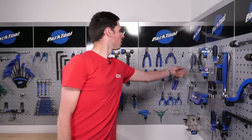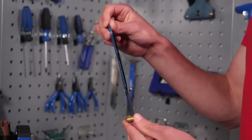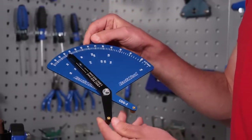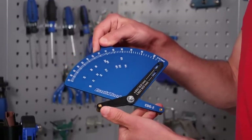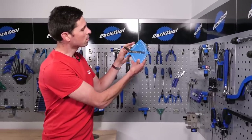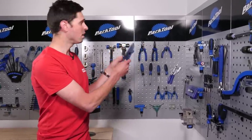Over here we've got this, which is something that I've never actually used since being here. This is designed to allow you to determine what bolt circle diameter your cranks have. You simply line these pins up with the space where the bolts go on your cranks, and when it guides into place, you've got a little indicator that will tell you what the bolt circle diameter is of your cranks.